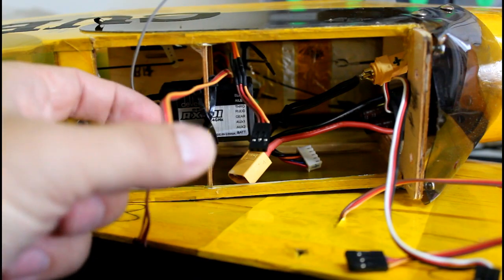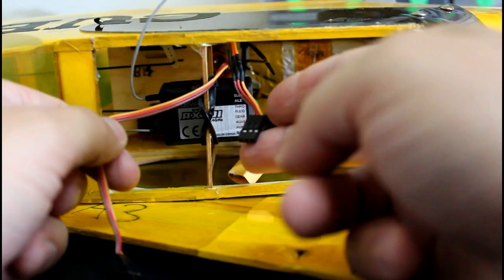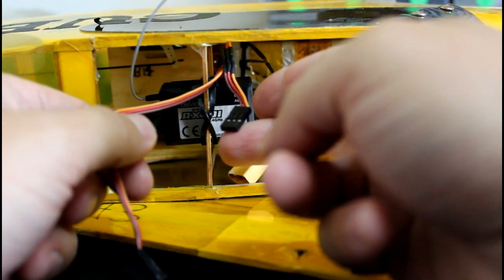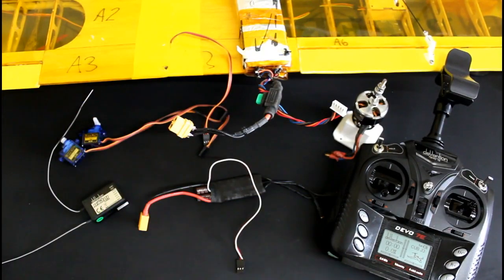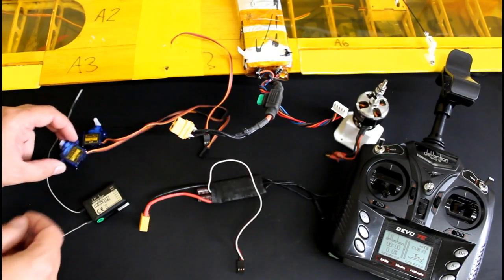This is how the inside of this plane is looking. But I realize aside from the receiver you probably don't see anything here. So let's move on to another scene where I have all the components displayed on a larger surface so you can see them better.